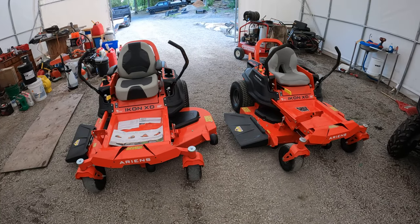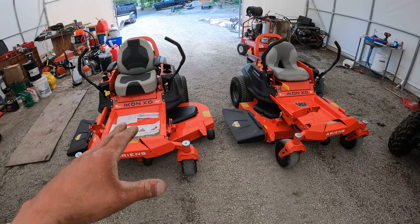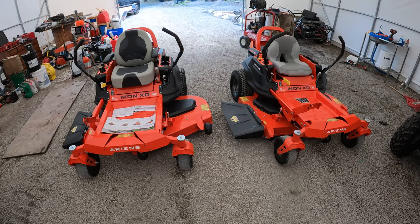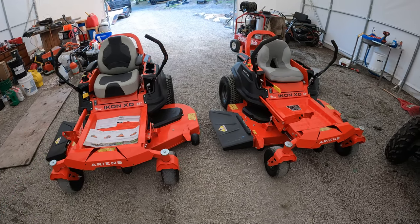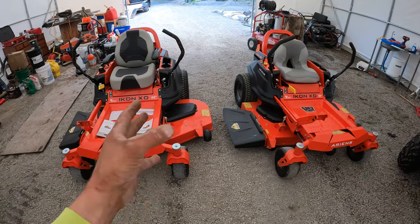Hey guys, I just want to make a fairly quick video here today. I'm going to be doing a review on this Ariens Icon XD 52 inch. This is the one here that I bought - well, I actually bought both of them. I just want to make this video because at the end of the day I narrowed my decision on which zero turn mower I was going to pick up down to this mower - so these mowers.